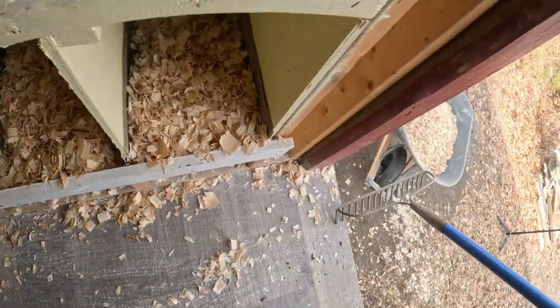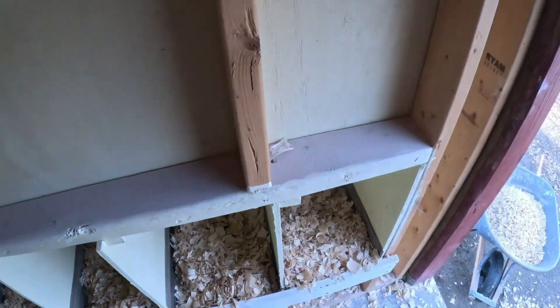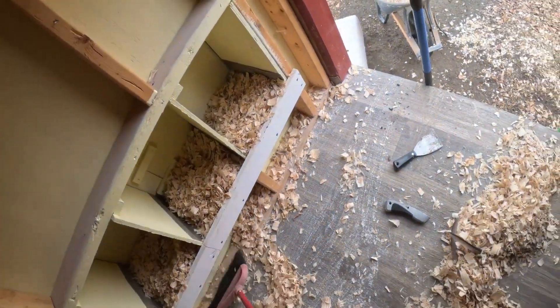What about the nest boxes — are you going to clean those out too? No, I don't clean those every time because they stay really clean. I just inspect them, make sure they're clean and there's no poop in them, and then about every other time I'll clean them out completely.